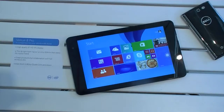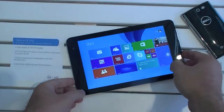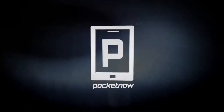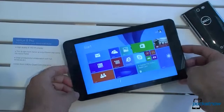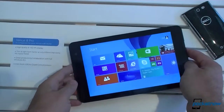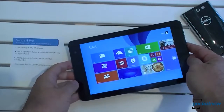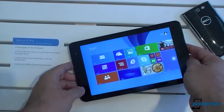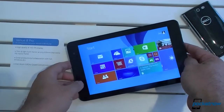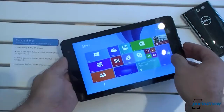Hi guys, this is Adam Lane from Pocketnow and we're here with the Venue 8 Pro from Dell. This is our first hands-on video, so let's check it out. This is running Windows 8.1, with an Intel Atom 1.8 GHz quad-core processor. It starts at $299 with 2 gigs of RAM and 32 gigs of storage, and it has an 8-inch HD IPS display.